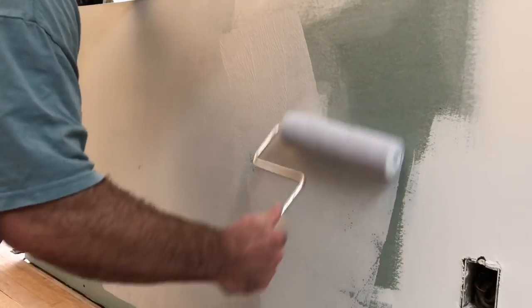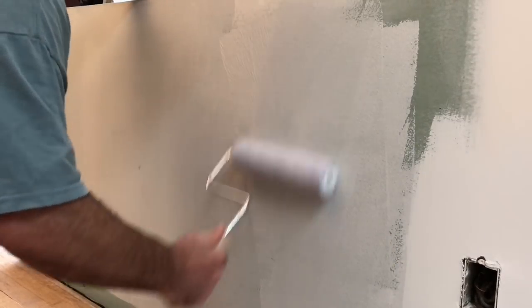A lot of folks will save money and not paint or prime where the cabinets are going to go, either the base cabinets or the wall cabinets. Because I believe that four or five coats of latex paint provides somewhat of a vapor barrier to prevent cold air from escaping the house in the summertime and cold air from entering the house in the wintertime. So I'm a big believer in sealing up the fresh drywall with primer and top coat. I'll continue to roll on my first coat of primer using the W technique.